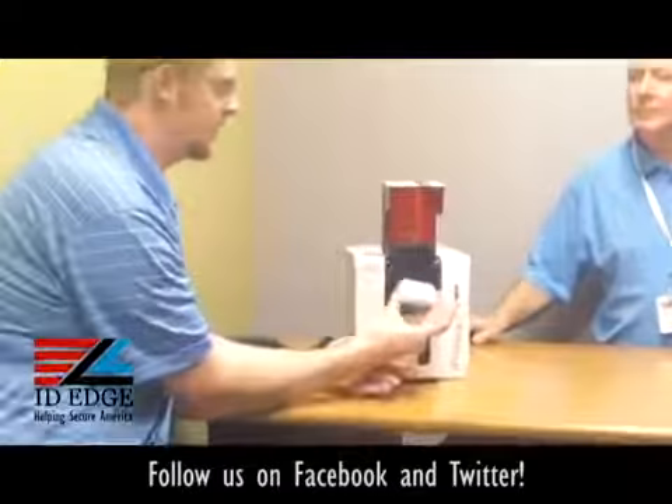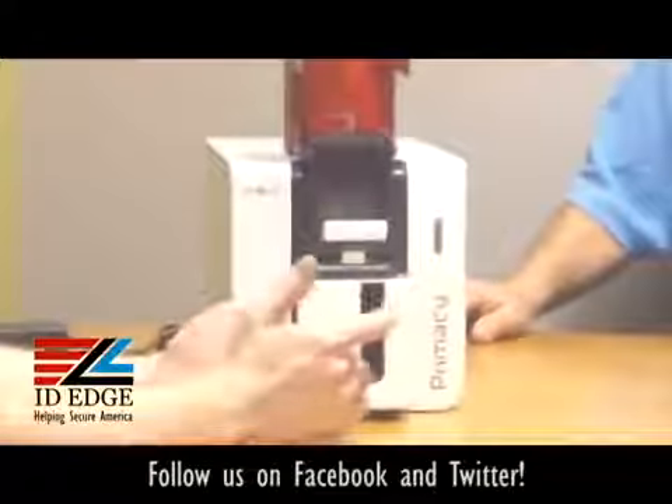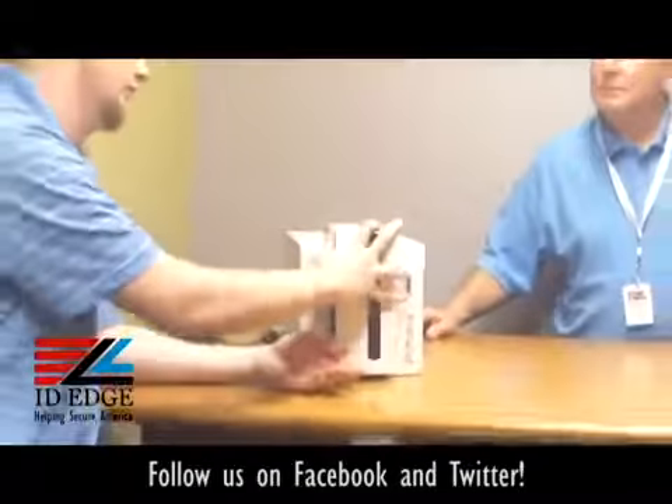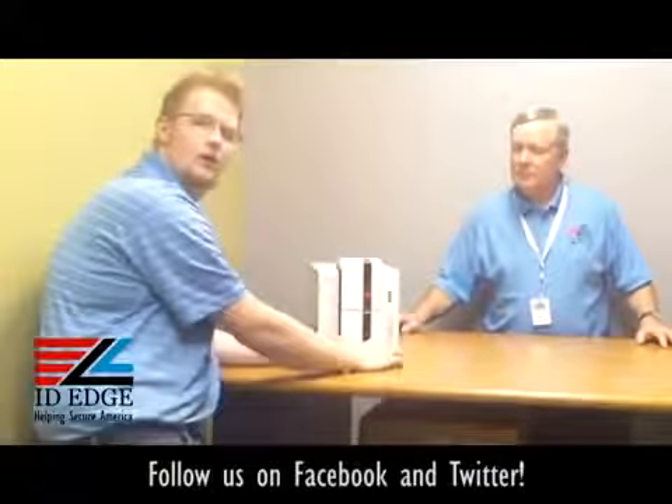Loading the cards is really easy — you simply place them in. There's really not much to it; it's pretty self-explanatory. Close the lid and over here it should register that your cards are loaded.